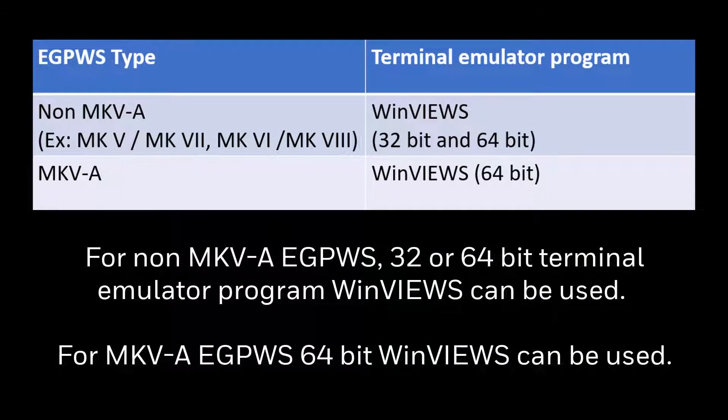For non-Mark5A eGPWS, a 32 or 64-bit terminal emulator program Winview's can be used. For Mark5A eGPWS, 64-bit Winview's can be used.